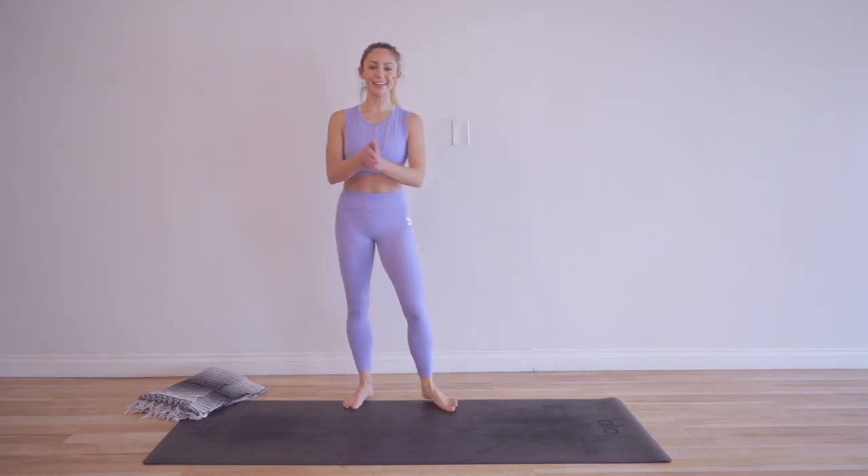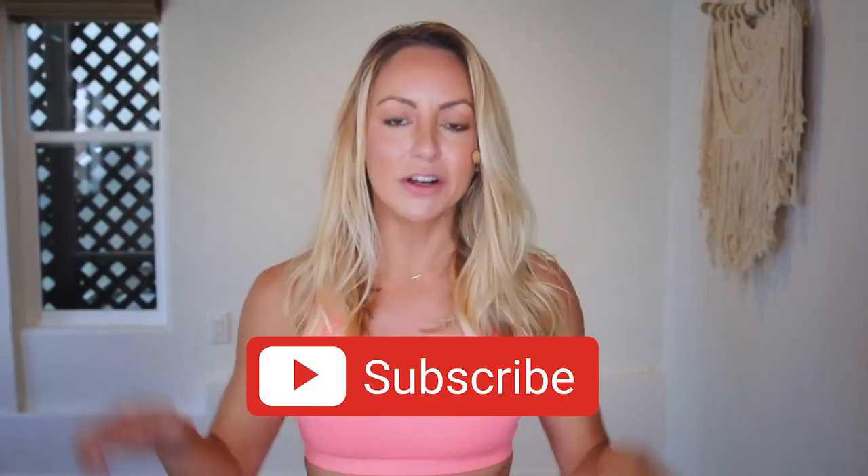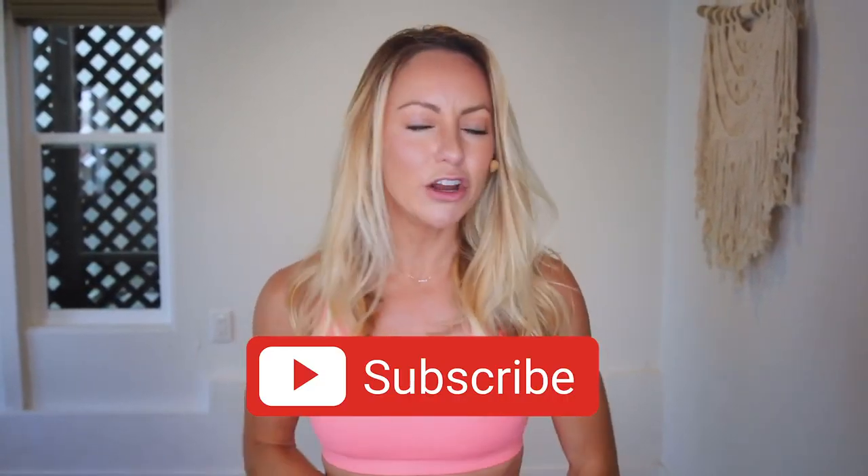Not only are you going to feel strong, but you are going to feel so good for starting something and finishing it all the way through. Here's how you join. Number one is you subscribe to my YouTube channel right now. This is how you're able to stay notified — click that notification button so that you never miss a new workout.